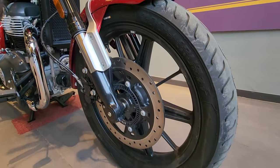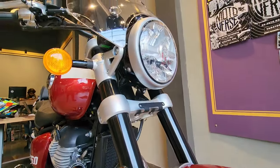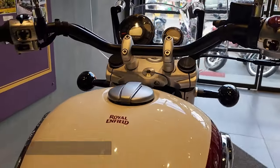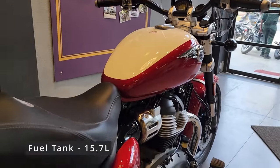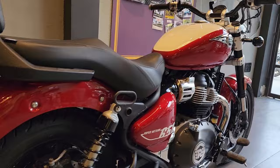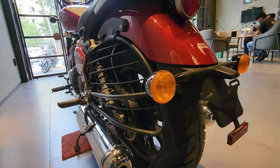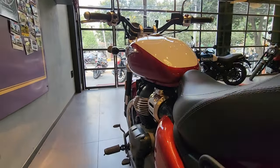It has this front upside-down suspension, an all-new LED headlamp, semi-digital speedometer along with trip meter, and a massive 15.7-liter fuel tank in a teardrop design. The color you are seeing here is the Celestial Red, which is the top-of-the-line variant.